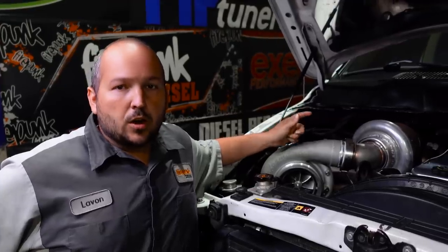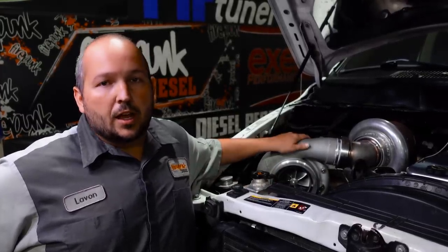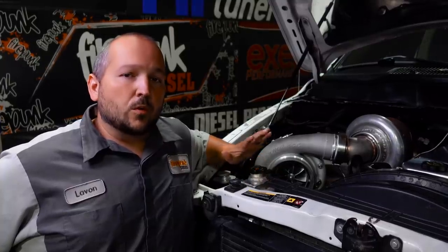Today we've got the quad cab on the dyno. This is the first dyno session since we put the 107 millimeter On3 Performance turbo as the atmosphere. This is still the 728710 five-blade Stainless Diesel turbo on the manifold. We've made quite a few passes on it — everything seems good. Today I want to max out this setup with the 275 percent overs and see what we gained over the S488. The most power we made with the S488 on the atmosphere was 1,366 horsepower.